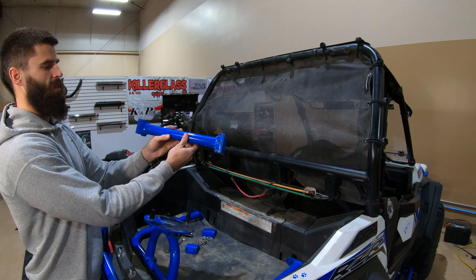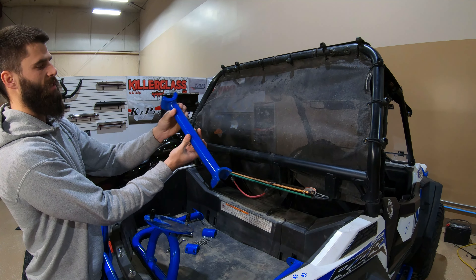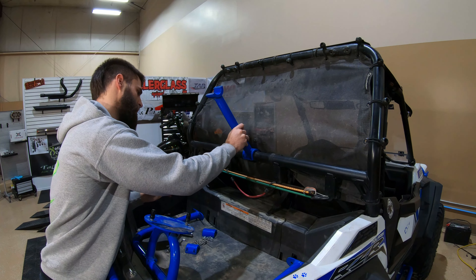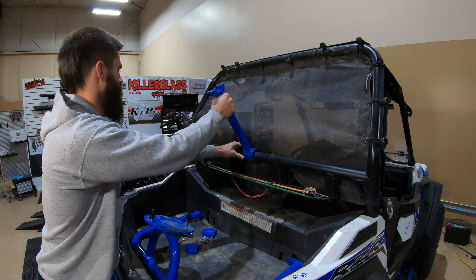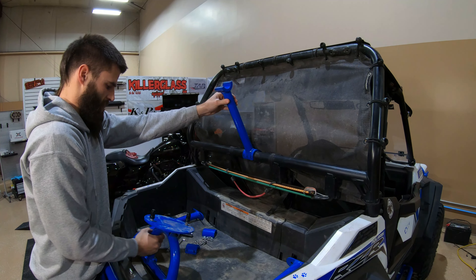First, I'm going to take the support arm. The bottom piece has got six holes for the bolts, the top piece has got two. I'm just going to get that as close as I can to center on our bottom piece here.